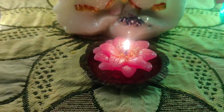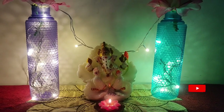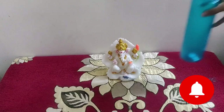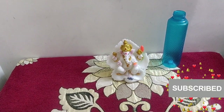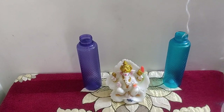Hi friends, this is a very easy and simple decoration idea. I will try this idea. This is a plastic bottle — I will take two plastic bottles. I will try this with a glass bottle and a full drink bottle.